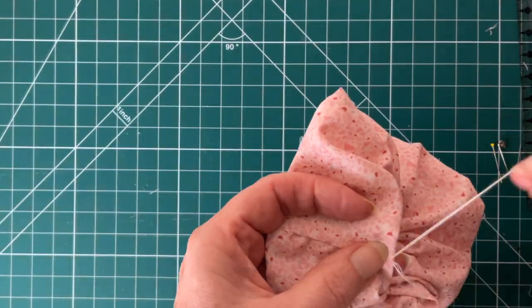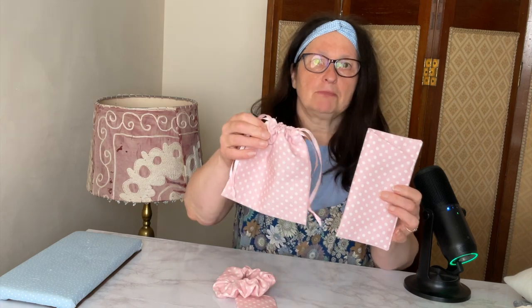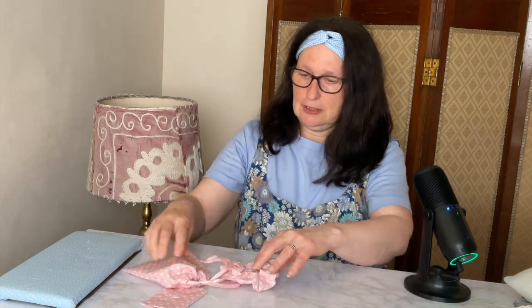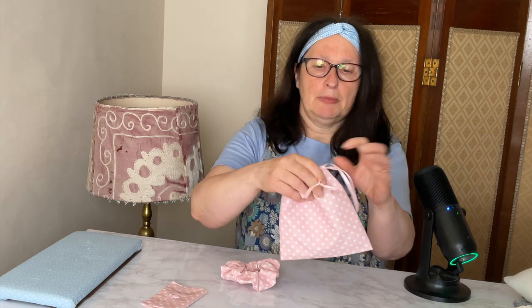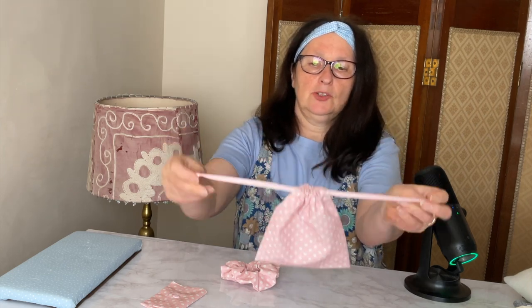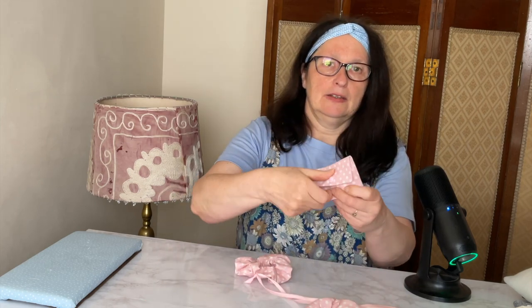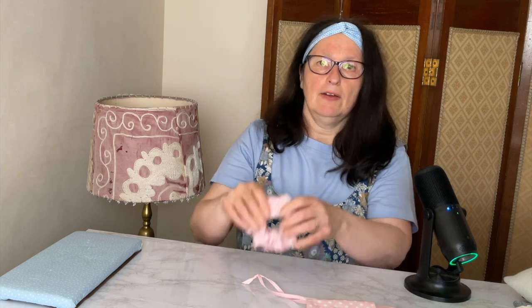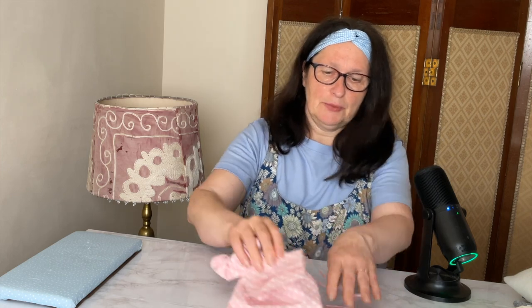That's our fourth and final project finished. Thank you very much for watching — if you enjoyed the video, please like and subscribe. Here's what your finished items should look like: one glasses case, one little drawstring bag, a little card holder which you could use as a gift card holder or to keep cards in, and a scrunchie. Four things all made out of one fat quarter of fabric.